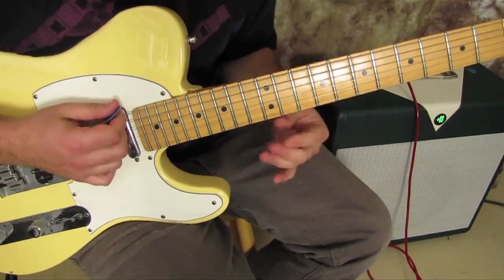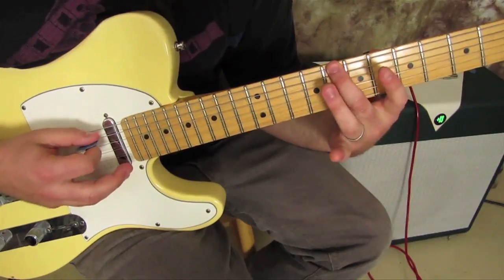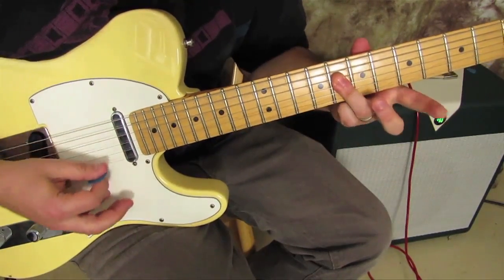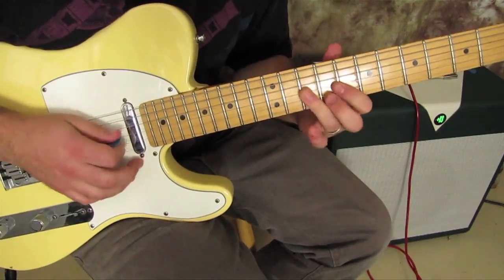And then I did what's called a C7 sharp nine, or a C Hendrix chord — middle finger on the root. Sorry, here we go.